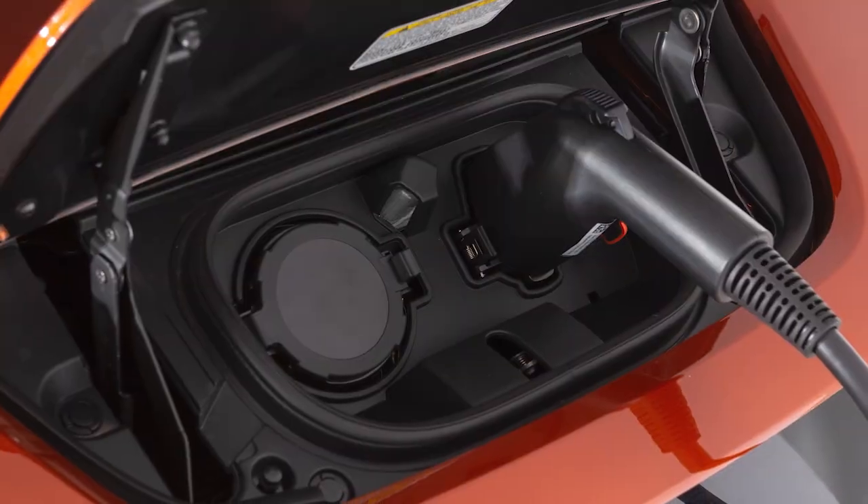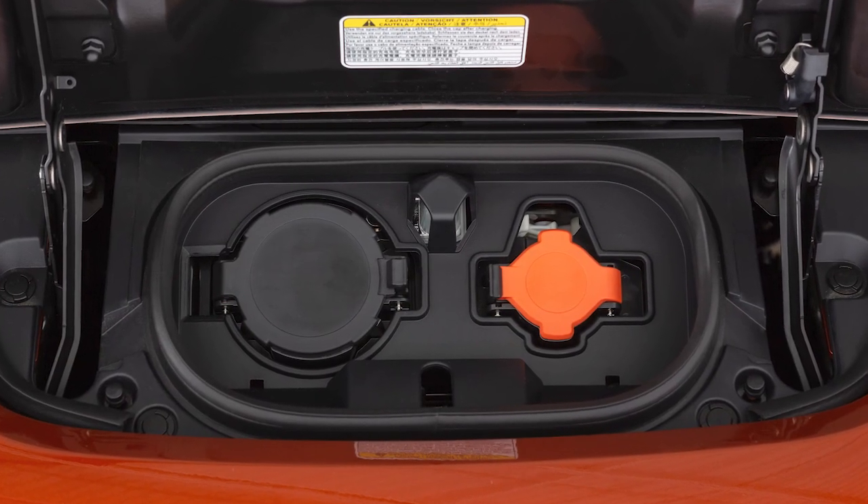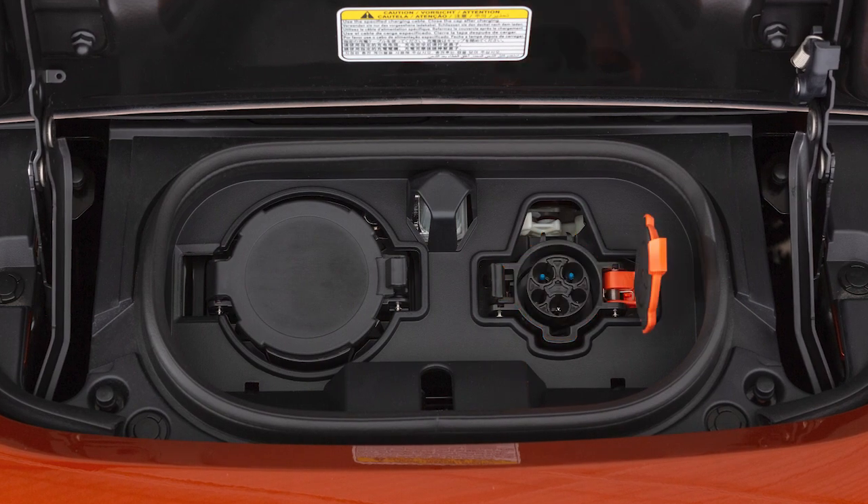Depending on your vehicle equipment, your charging time may vary. If your vehicle is equipped with a quick charge function, you will use this port on the right for normal charging.